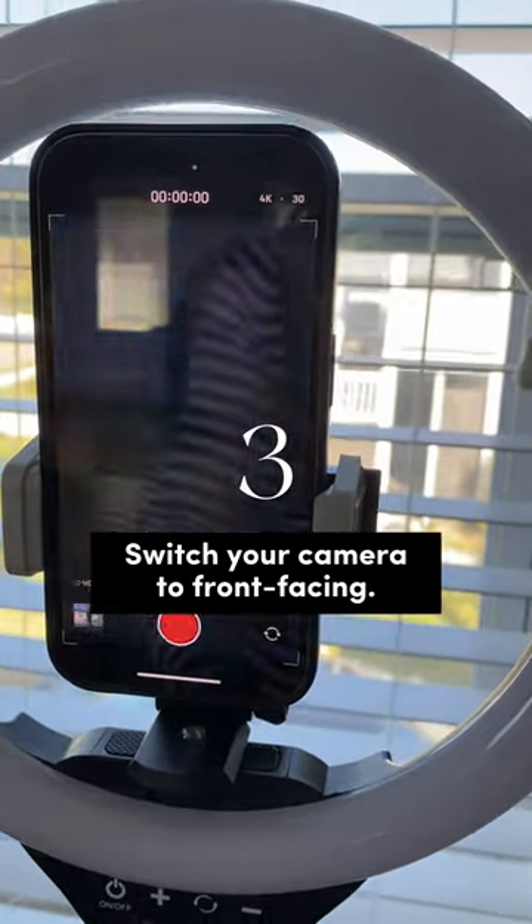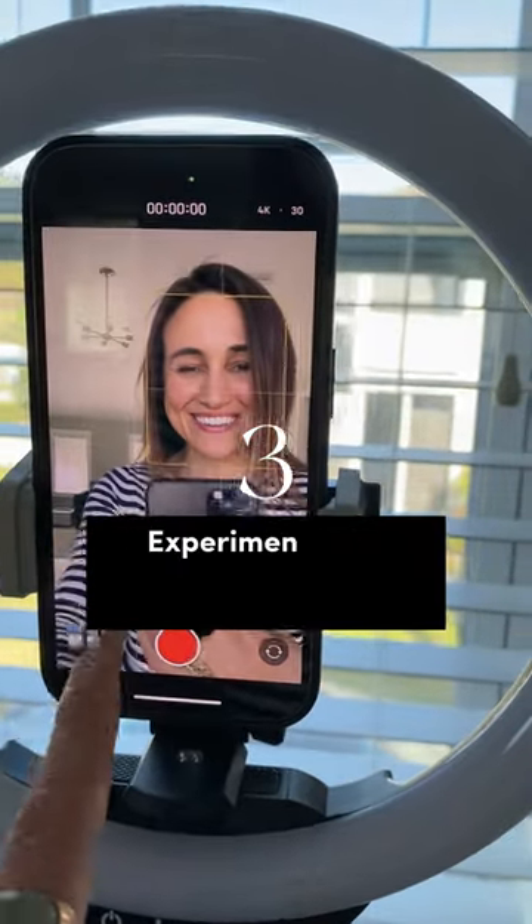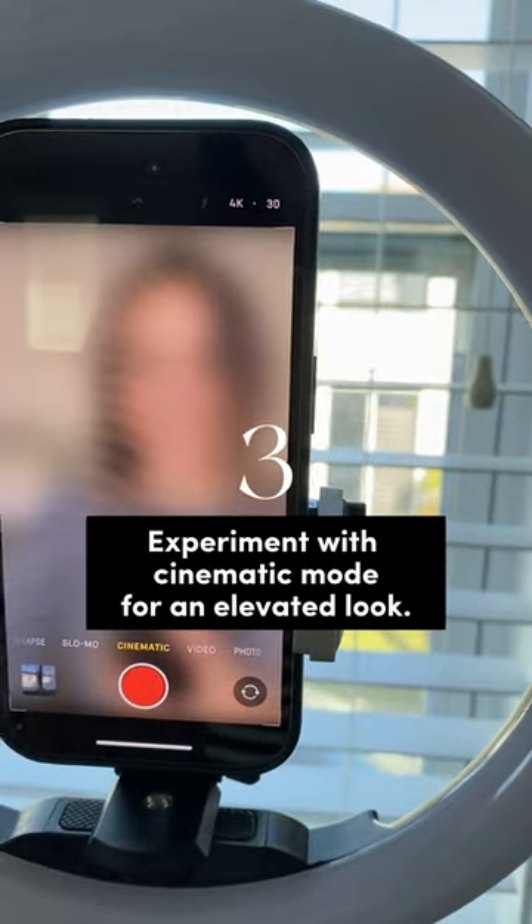3. Switch your camera to front-facing and experiment with cinematic mode, which gives you an elevated look.